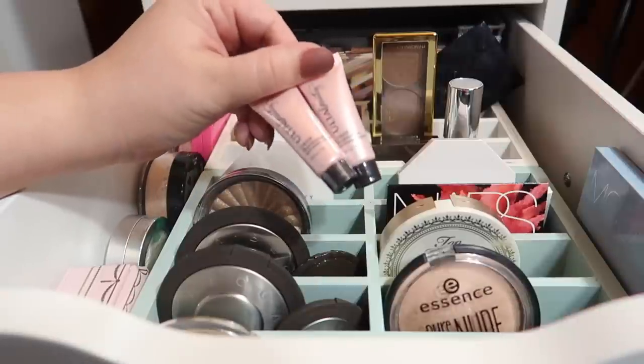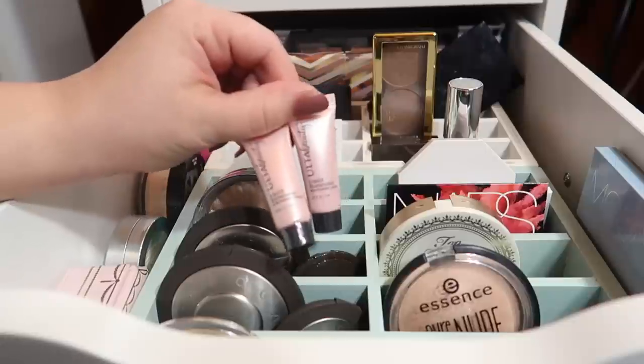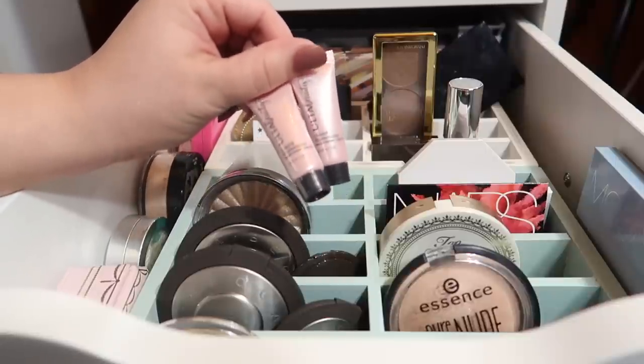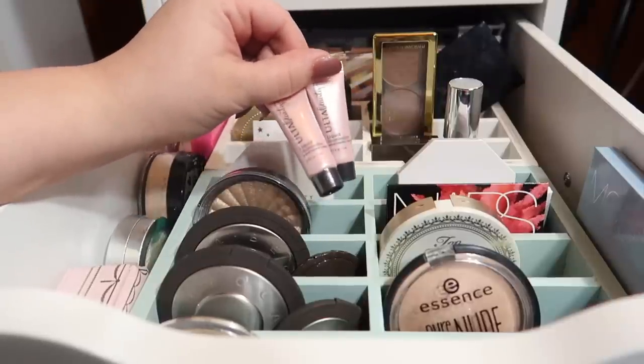I have two liquid mini illuminators from Ulta Beauty. I actually just got these in a free little grab bag when you bought so much of the Ulta brand products. They're brand new, still wrapped up. I haven't tried them out yet but I'm really excited to — I'm going to try mixing them in with a couple of foundations.